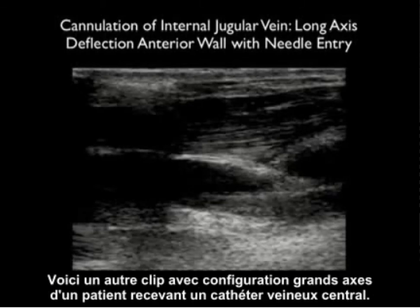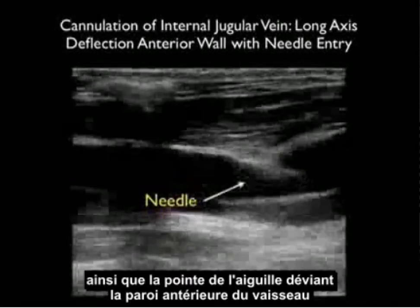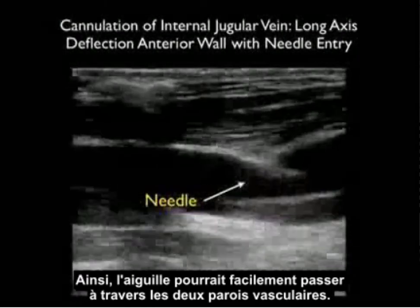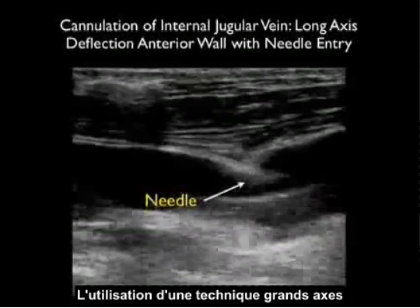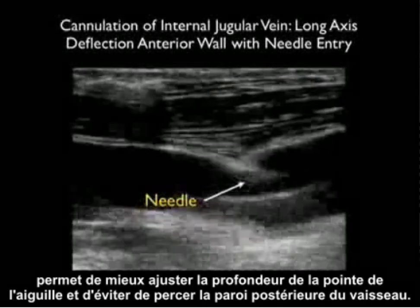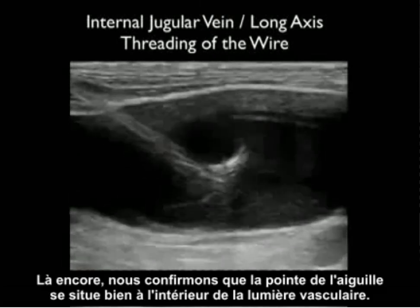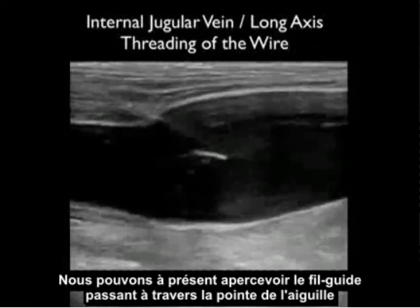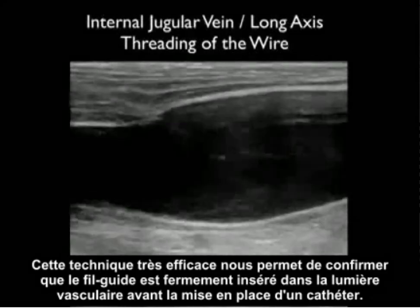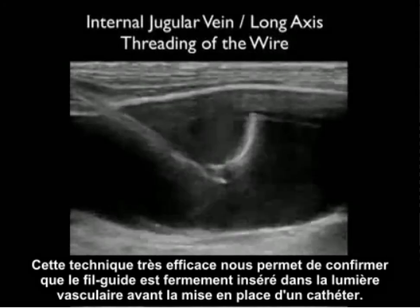Here's another long axis clip of a patient receiving a central venous catheter — we see the catheter coming in from left to right. Notice the needle tip deflects the anterior wall of the vessel, pushing it down so that it almost meets the posterior wall. Thus the needle could easily pass through both walls of the vessel. Using the long axis technique, one can best adjust the needle tip depth and avoid puncturing the back wall of the vessel. Here's another great use of the long axis technique: we're confirming that the needle tip is located within the vessel lumen, and now we can watch as the guide wire passes through the tip of the needle and moves down inferiorly down the patient's internal jugular vein. This is a great way of confirming that the guide wire is safely parked within the lumen of the vessel before threading the catheter.